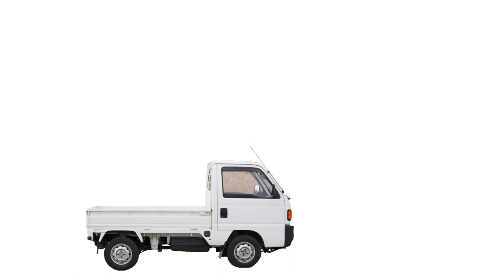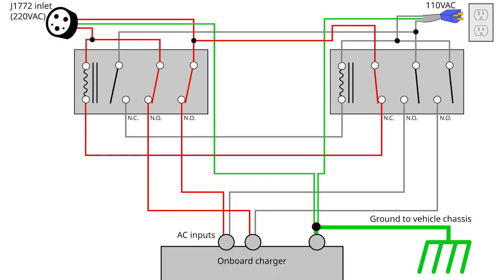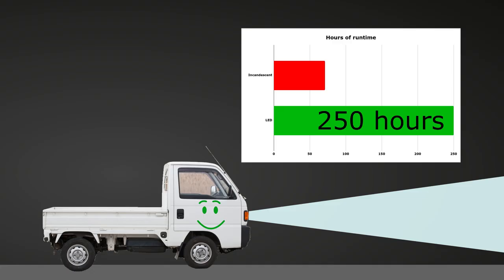Every EV, including ours, has three circuits: a high-voltage DC circuit that drives the motor, a high-voltage AC circuit that charges the batteries, and a low-voltage DC circuit for the lights, radio, ignition, and so on.